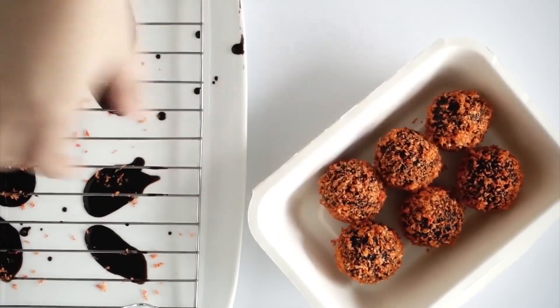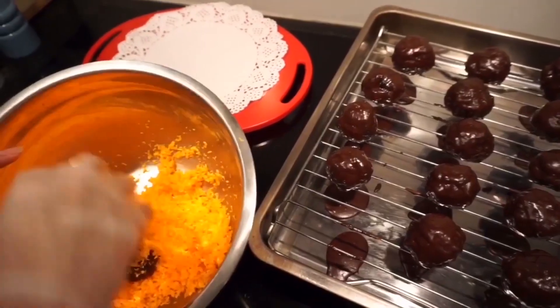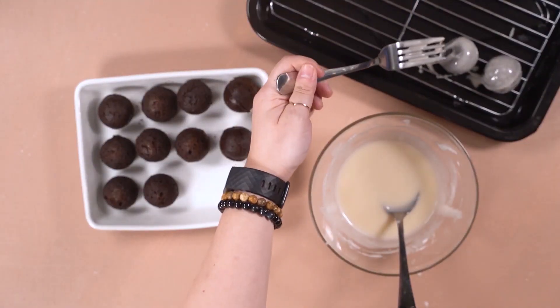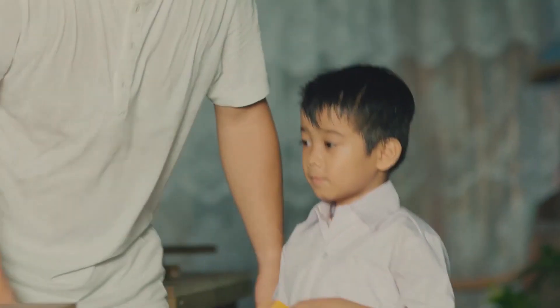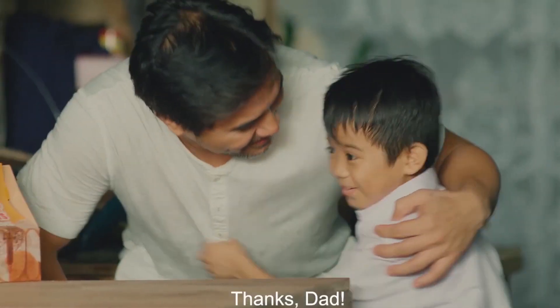Now for the final phase, dip the chocolate balls in glaze, then coat them in the streusel. Keep them in the fridge overnight to let the form set. Your delicious homemade chocolate butternut munchkins will greet you first thing in the morning.